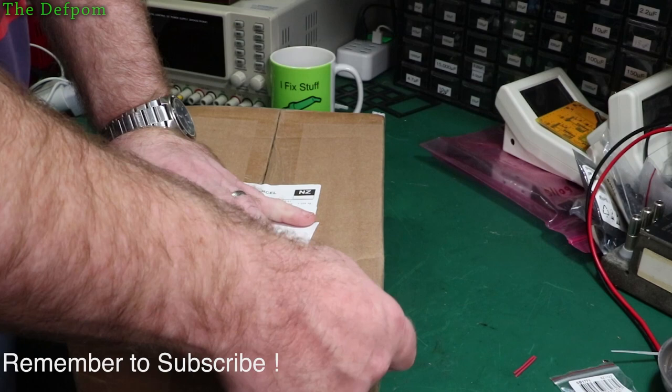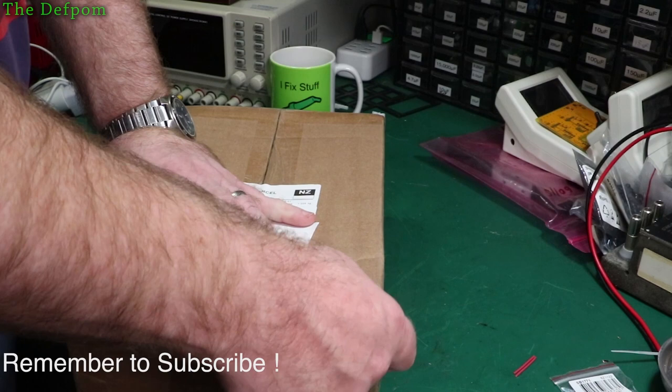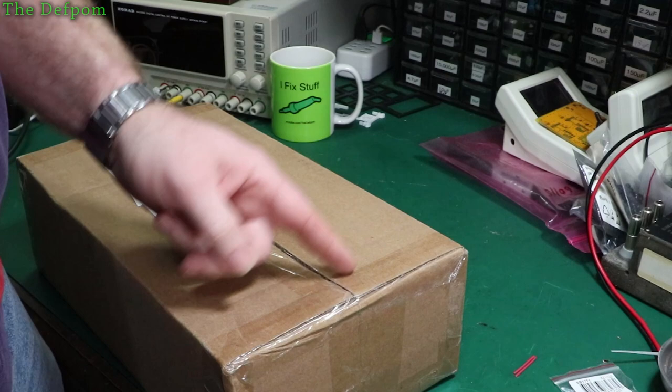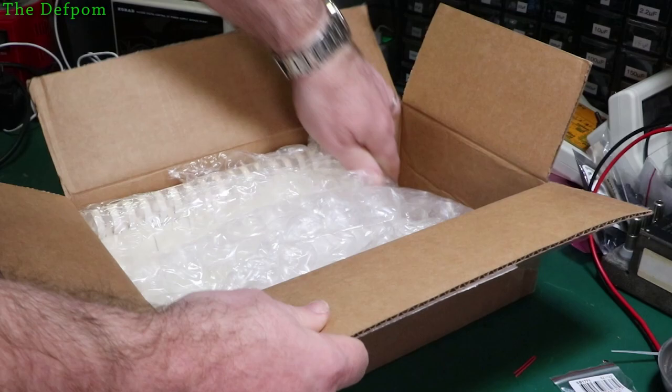Check out my merch too — I've got a few things up there. 'Magic Smoke Re-stuffer', 'I Like Small Bombs', and 'It's Always a Capacitor', which I think is pretty appropriate for me because often it is a capacitor.